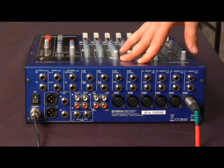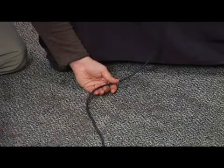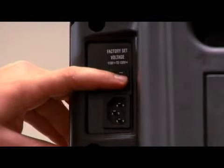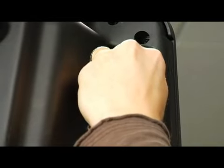To connect the mixer to the speakers, plug the female end of the XLR cable into the left and right master output. Again, make sure to leave some slack to prevent equipment damage. Then, make sure the speaker is still powered off, then plug the male end of the XLR cable into the speaker input.